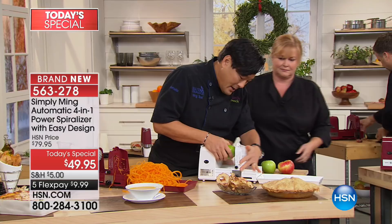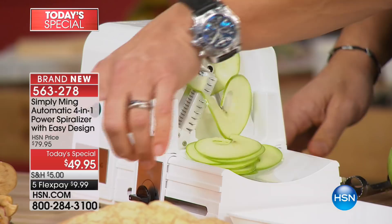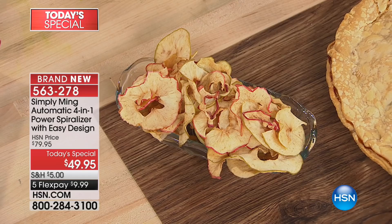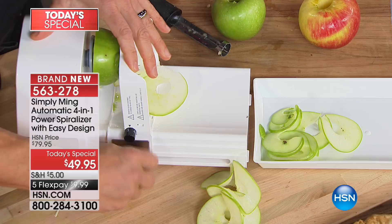A lot of times the pre-spiralized stuff gets old quick and gets slimy. This is fresh and ready to go. Kids go crazy over this thing. Now we're going to take an apple — it's not just about vegetables, we can do fruit as well. Skin on, just wash it. This makes the best apples for apple chips and apple pie. All you do is decore it, put it in, and it feeds itself.